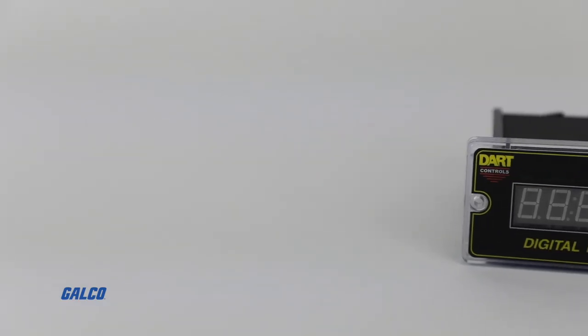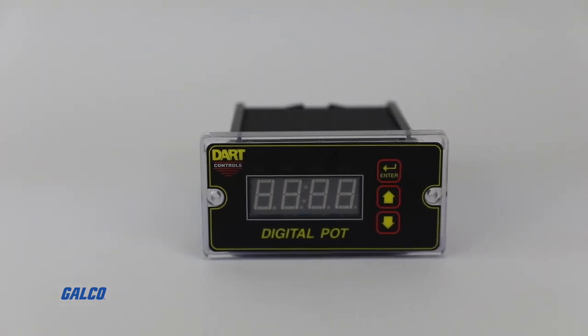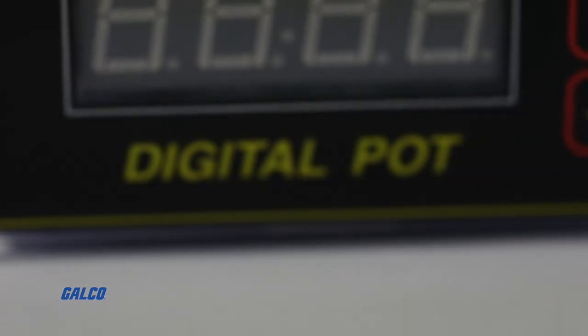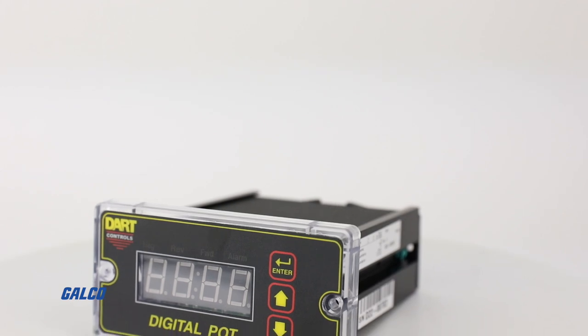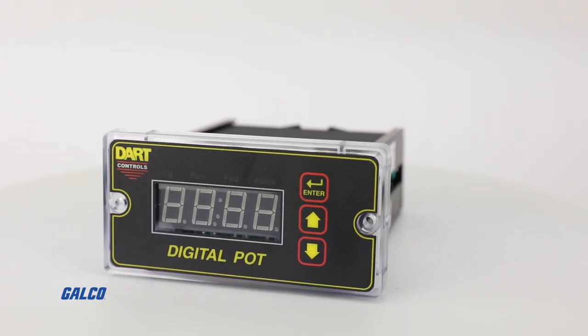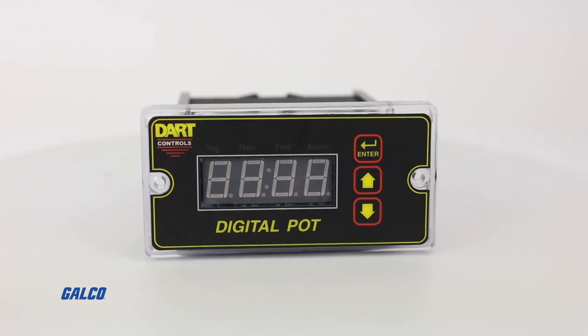The DP4 Series from Dart Controls is an open-loop digital speed potentiometer. As part of their wide range of digital drive accessories, the DP4 Series can be paired with any brand and type of drive that accepts a three-wire speed pot input to change the motor speed.